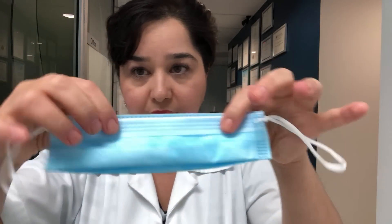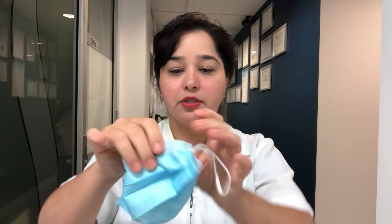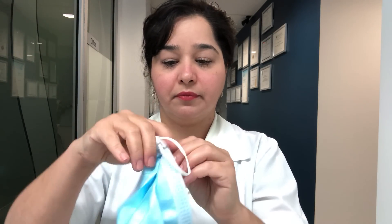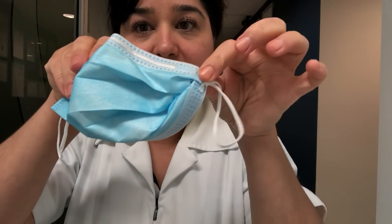As you can see, both sides are done. Now open your mask and adapt the nose part over your nose. Now you need to fold in the corner of your mask, just like so, making sure that it's fully in so that you have this effect.